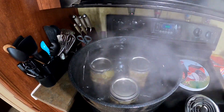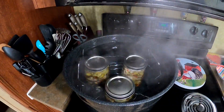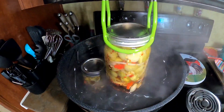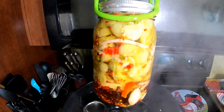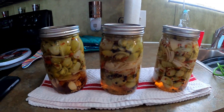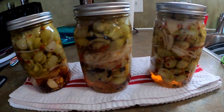Our 15 minutes is up. Let's go on and get these jars out of the water bath canner. Oh, that's pretty — that's really pretty. Here are our pickled green maters. I'm here to tell you, that's what we're working with.